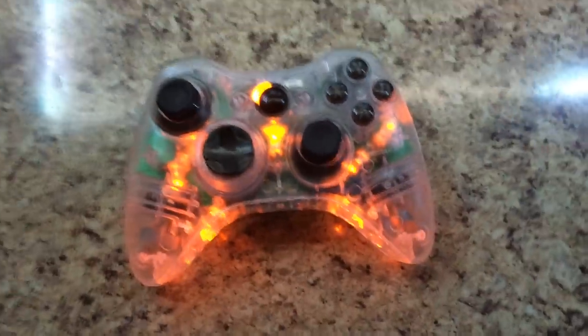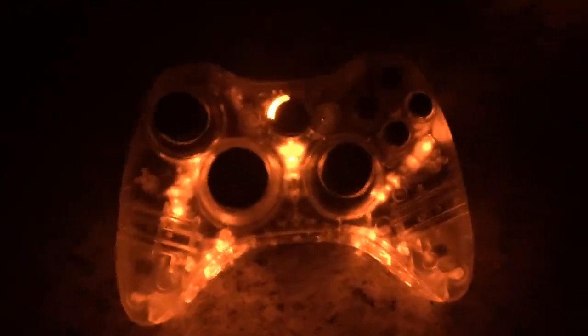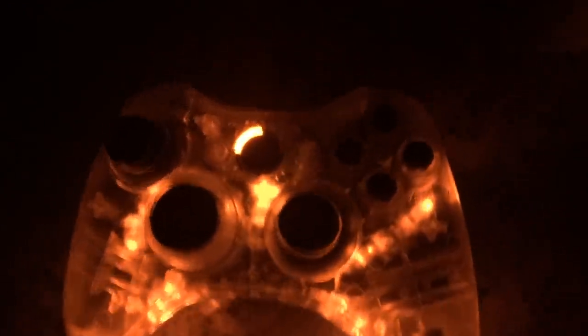Let me go ahead and turn this light off. In the dark, it's pretty bright — it looks really good.